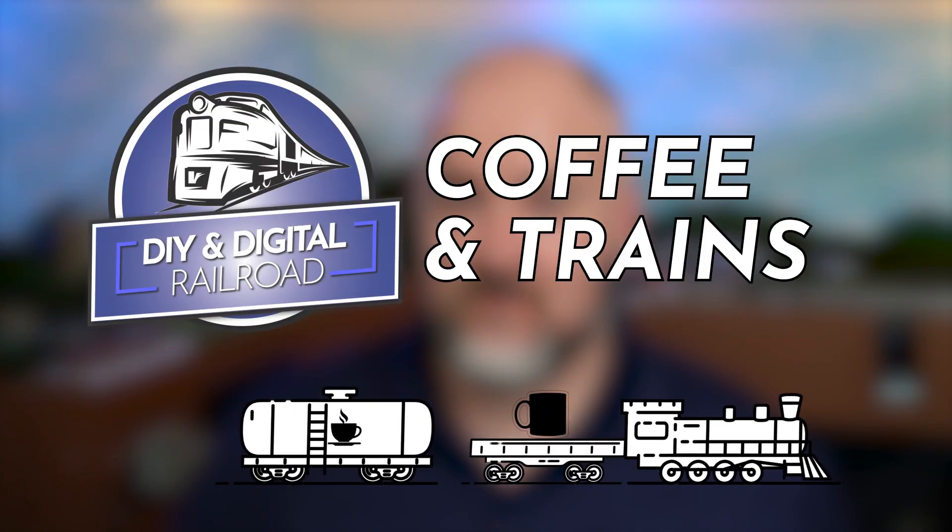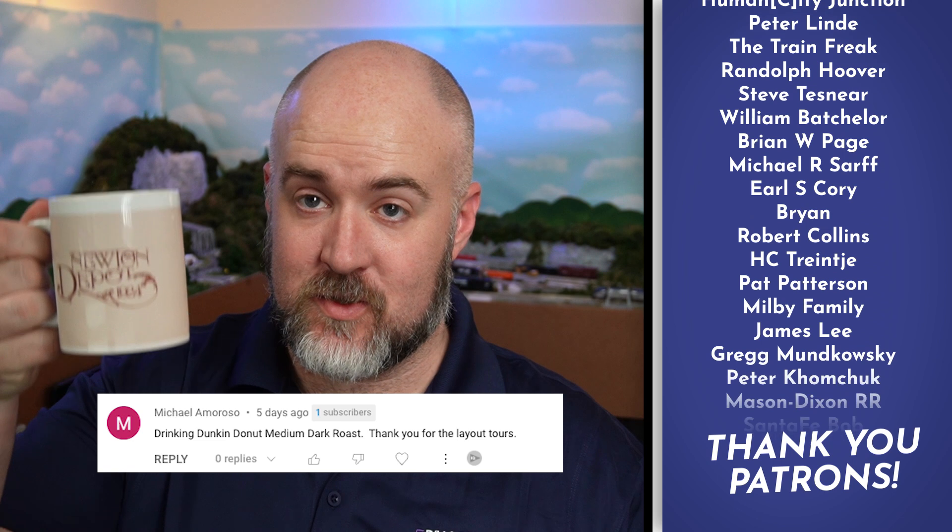I really do enjoy answering a lot of your questions. That's why I do these Q&As once a month. So let's go ahead and dive into this month's Q&A. Hey everybody, my name's Jimmy. Welcome to Coffee and Trains.